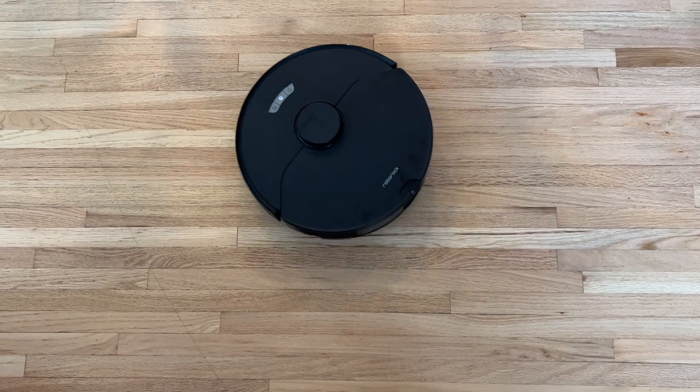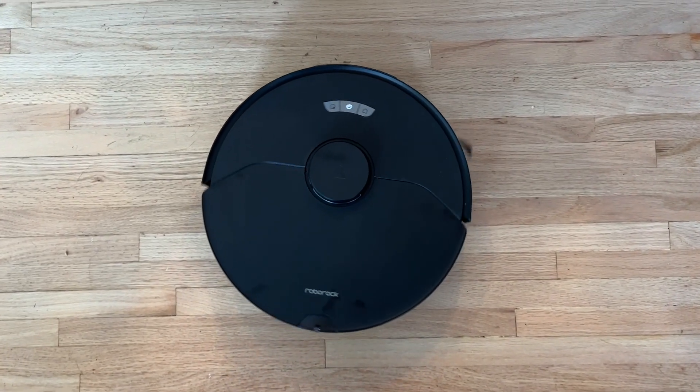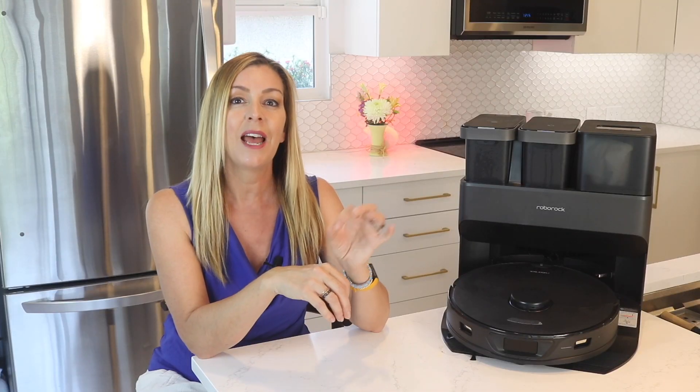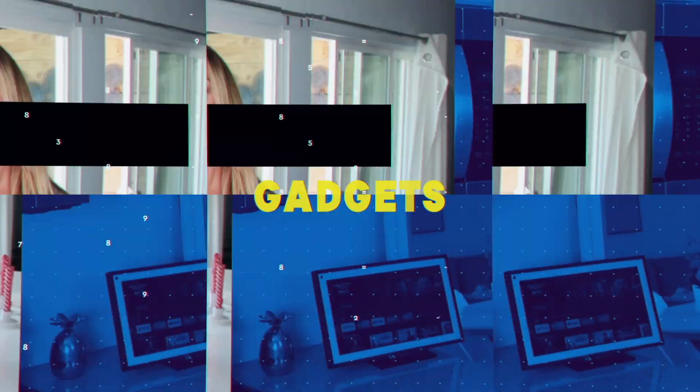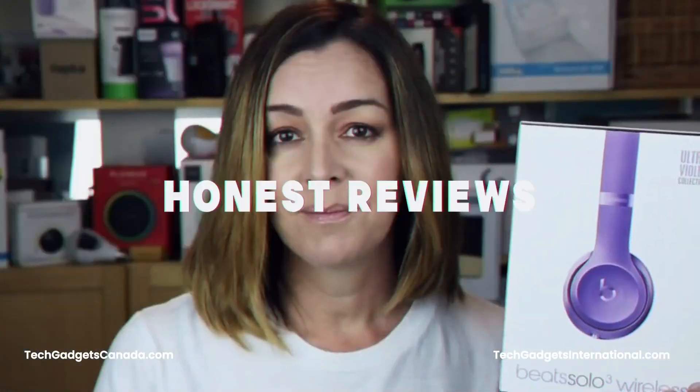I got to try out this robot vacuum and mopping combo for about a week here in my home, and in this review I'll tell you what it's like to set up and to use, what the key features are that might be selling you on this version, how it compares to other robots in the Roborock family — including the too-close-for-comfort named S7 Max V Ultra. I'll also put it through some cleaning tests and wrap things up by going over the pros and cons and letting you know if I think this is a good floor cleaning robot for you.